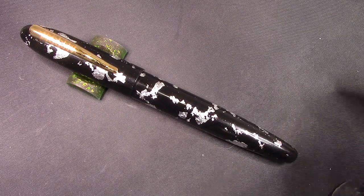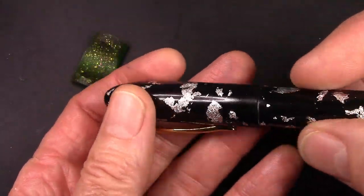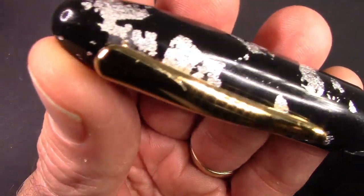My first impressions are quite nice. The pen has some decent heft to it. It really feels great in the hand. And that look is unique.